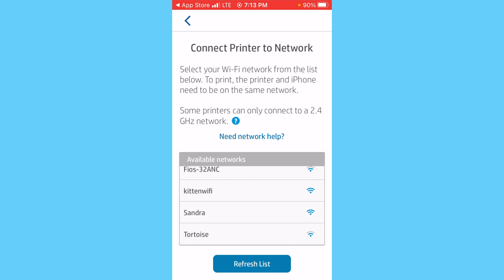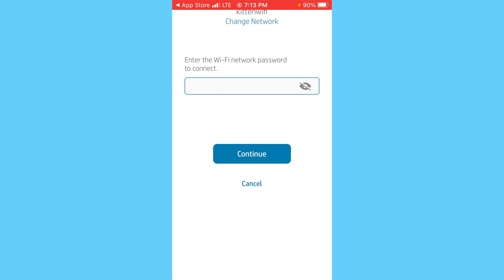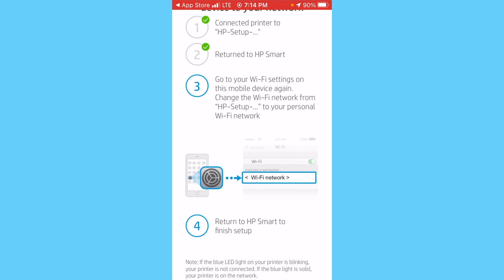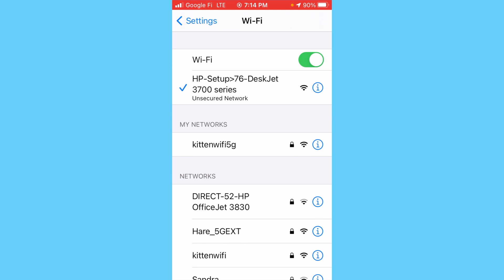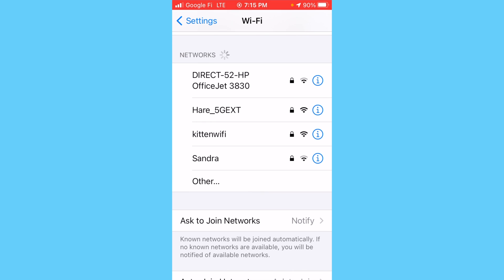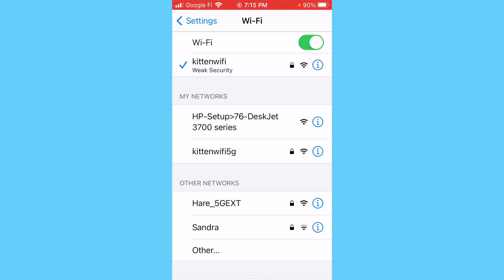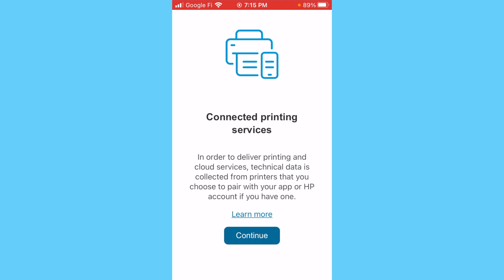This has to be the 2.4 GHz network. Tap that and enter the password for that network, then tap Continue. It says the printer is found and configures it on the network. It then says you should go into your Wi-Fi settings and change your Wi-Fi network back to your personal Wi-Fi network. You can see that the Wi-Fi network currently selected is the HP Setup network. Connect back to your home Wi-Fi network — the one to which the printer is connected — then jump back into the app and tap Continue twice.